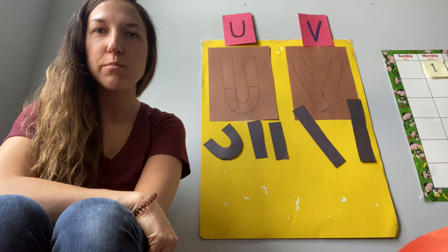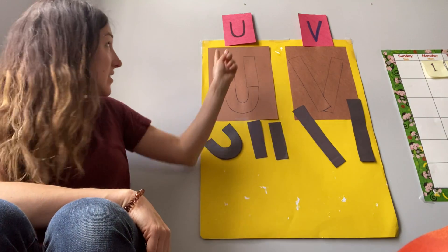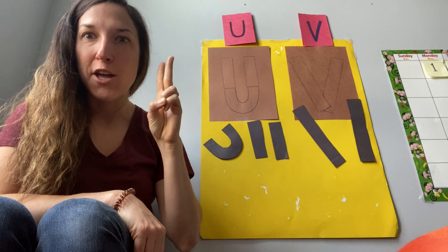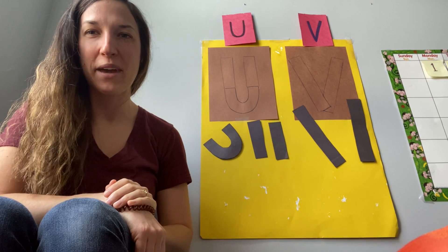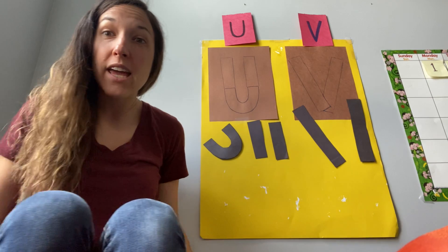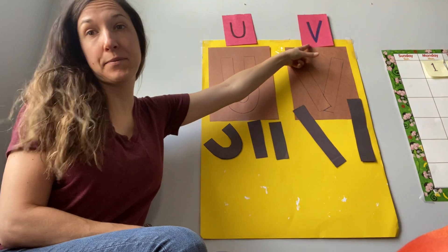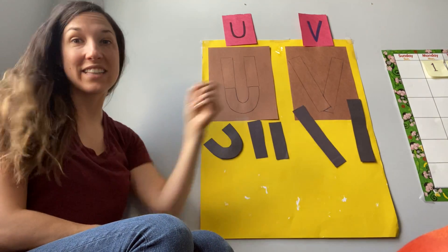Hi everyone and welcome to our letter of the week activity. Today we're actually doing two letters because the school year is moving very quickly and I want to make sure we have time to do them all. So today our letters are U and V. I'll start with the letter U and then do the letter V.